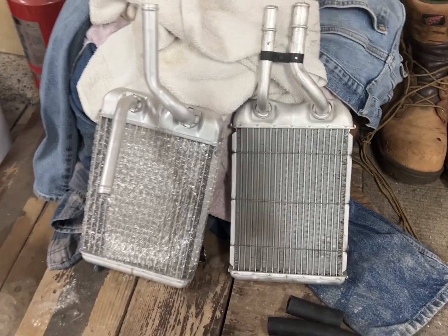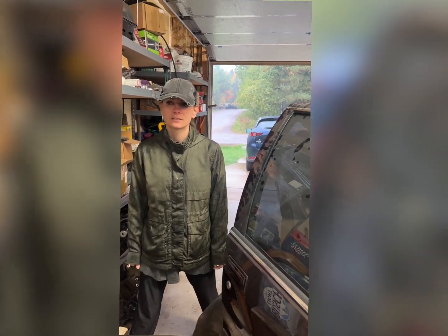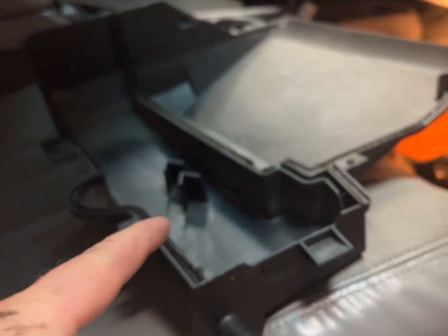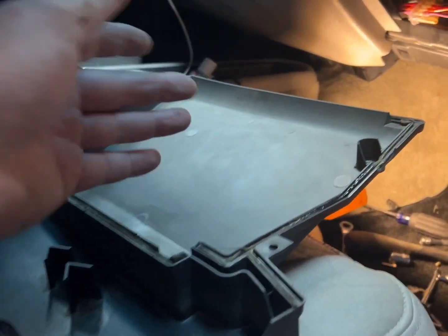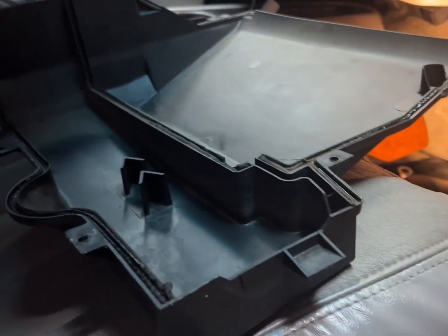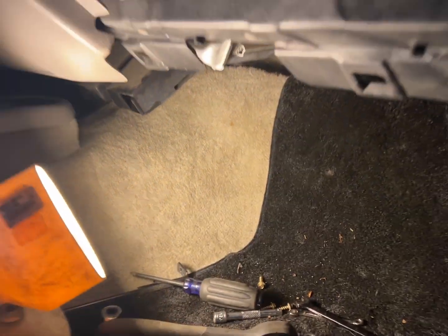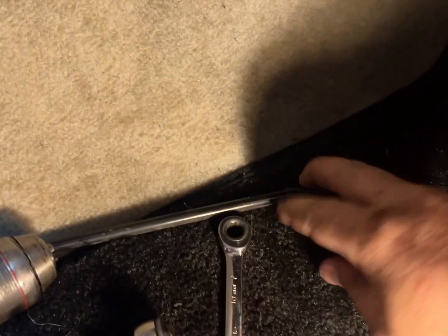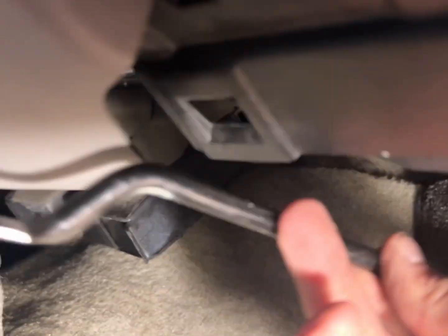We're going to flip those brackets around and put the new heater core in. It's moist outside so I'm getting wet. Putting it all back together now: got it all bolted up. Put this cover back on and make sure this little drain plug is nice and clear - no gunk in there - because that's what drains off condensation for the AC. Let's throw it back on and put this thing back together. Drip pan's back on. Left a little hardware out, so now we've got to put this little brace back on and then we're almost done with the interior.